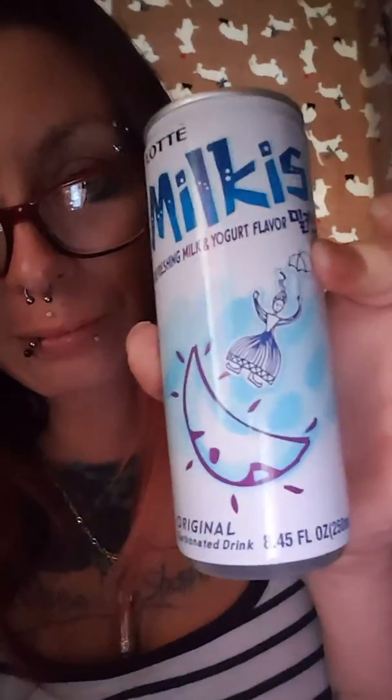It's like cream soda. Yeah, it's not too bad for a carbonated drink. It was like an extra six bucks for the size that I got.